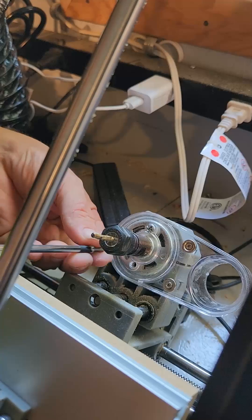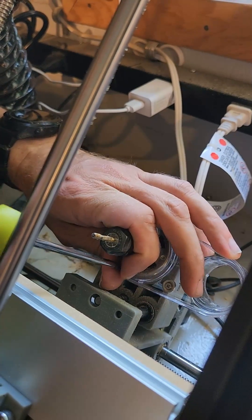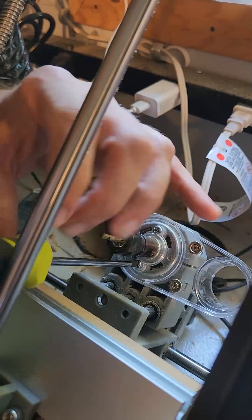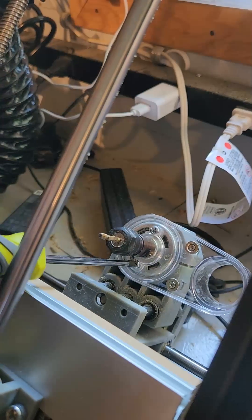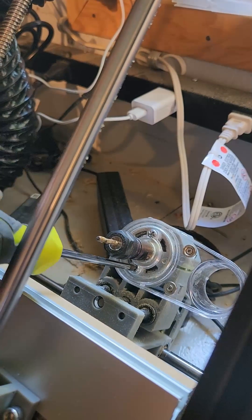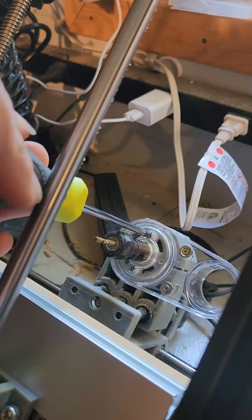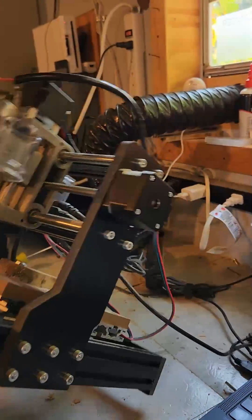Take the second screw which goes on the back part of it. Just tighten it up a little bit — not too tight but snug. Go ahead and turn your machine back over.